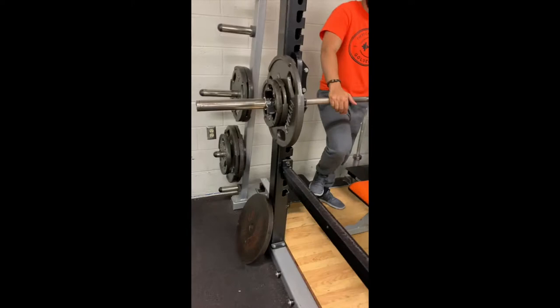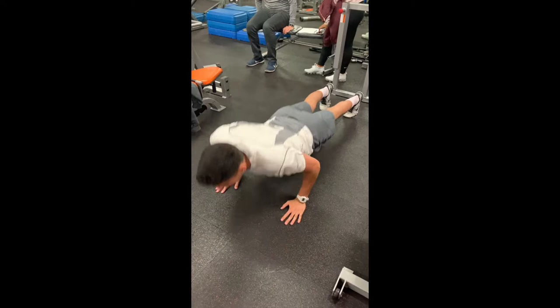For muscular endurance we will use the push-up test. Perform as many push-ups as you can, and that will be the score.